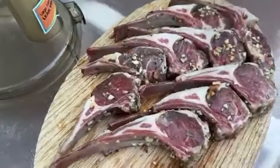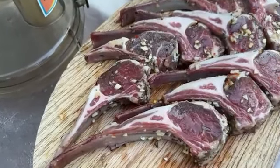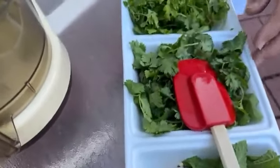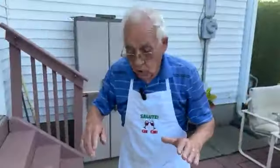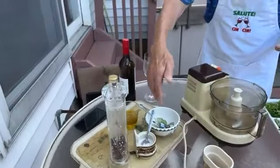We got the lamb — I put salt, black pepper, garlic, oh yeah baby pepper, everything. And we got over here mint, garlic, scallion, and oh yeah baby hot pepper. We got over here the cilantro and the parsley. And we got to use oil and vinegar, and we got salt and black pepper, and I got my wine.